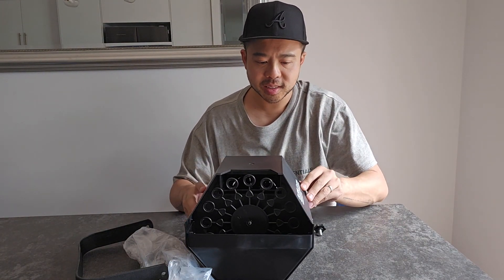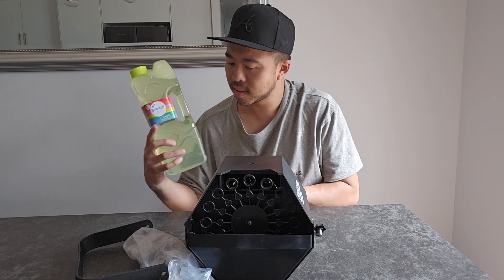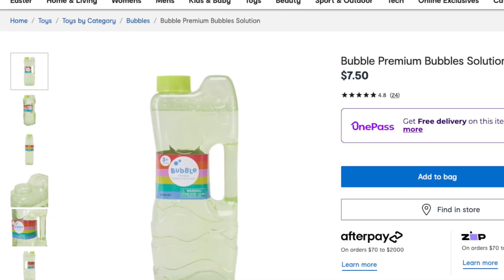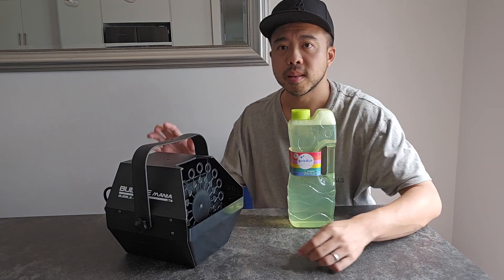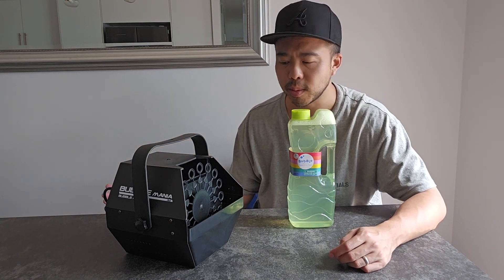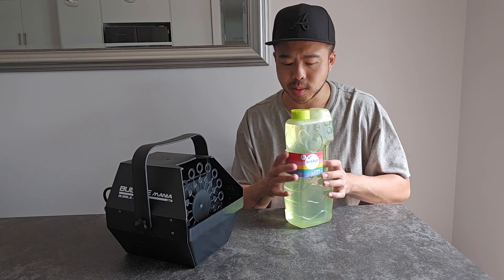Let's test this out. I purchased two litres of bubble mix solution from Kmart for about $7.50, so hopefully this will make the kids' day. Now that it's assembled — basically just putting the handle on and plugging the power cable in, not much assembly needed — all you have to do is pour some solution mix in.